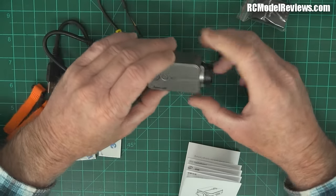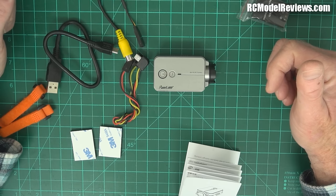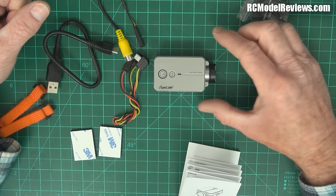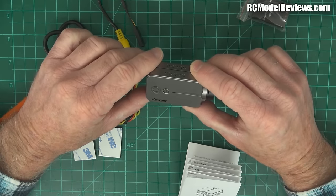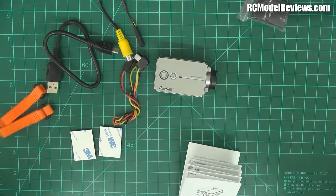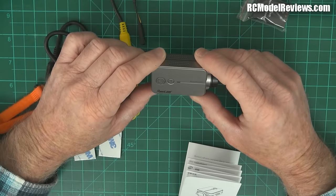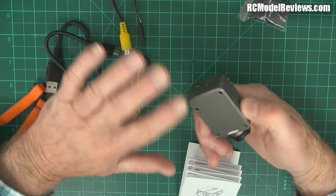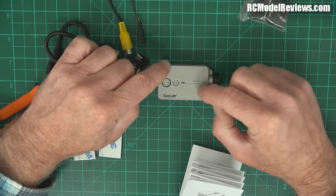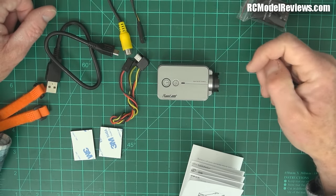One thing I like is when cameras are designed for model use, because our model flying requirements are somewhat different from going skiing, surfing, or mountain biking. The box says it's 'born for RC fanatics,' and while not every bit is specifically designed for model use, it has been given an overall tilt towards that, which is really important.